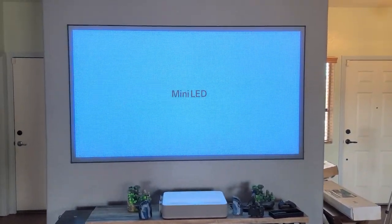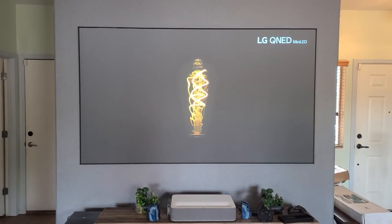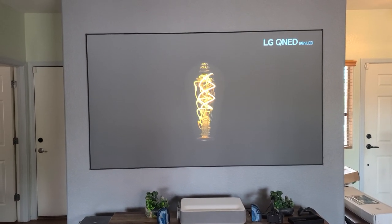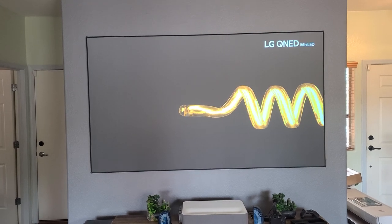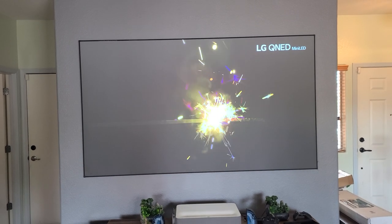Hey guys, this is Phantom HD. Something I wanted to show you before you get a Phoenix black paint mix — please do your research. If you don't have a correct projector, it's not gonna work for you.